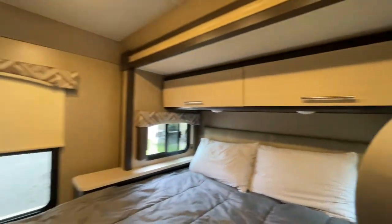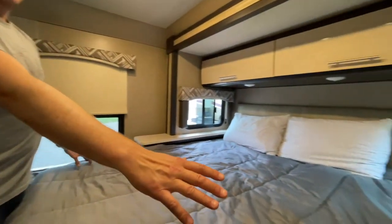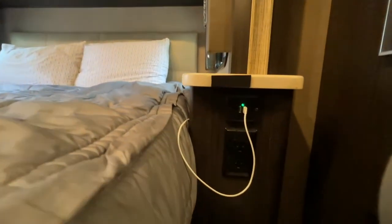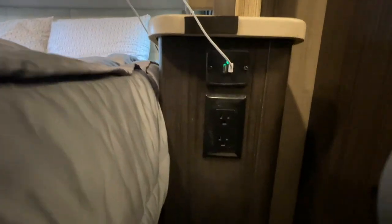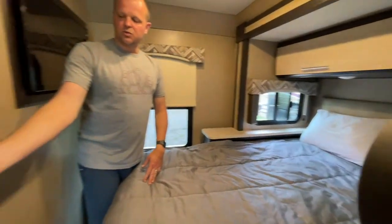If you're reading, there are some side windows and shades. There's a standard electrical outlet over here, and the same on this side. On this side there are also a couple of USB ports for charging.